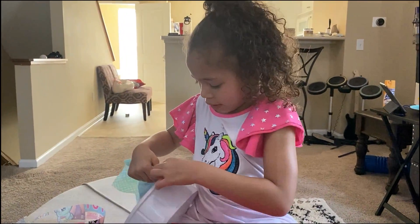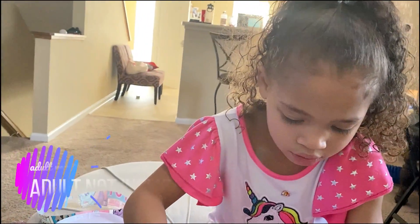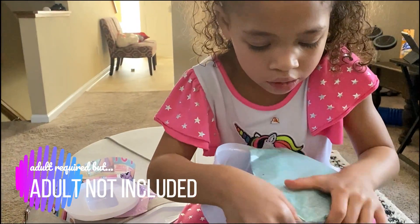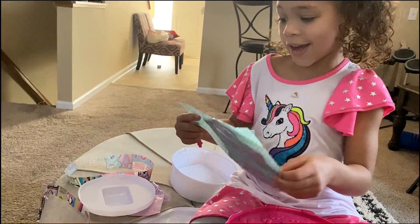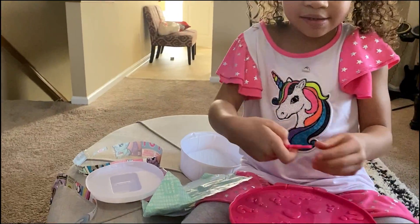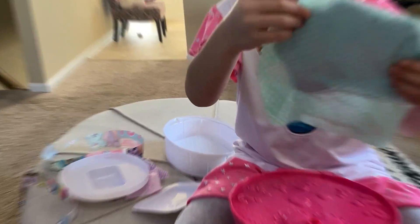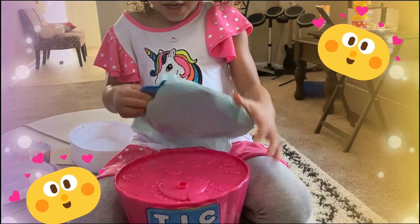Let's take these out before we open that. Make sure you have a parent help you cut these, because there's lots of parts. But there's a fun part only for kids — there's a key. Look at my wings! I get wings, told you!